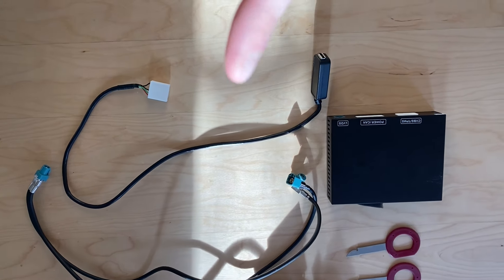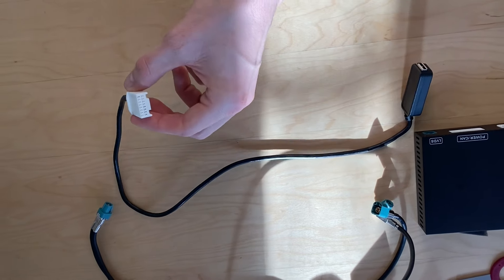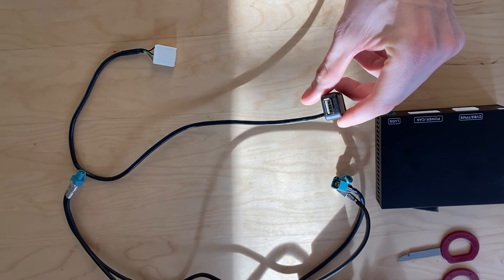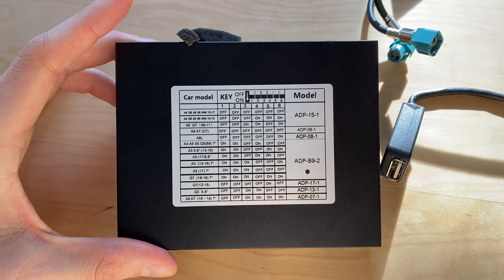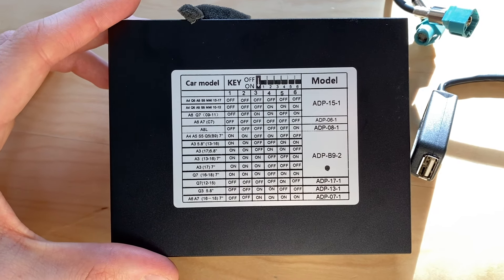There are two other cables. You have this one, which actually transmits the audio and visual — the actual CarPlay visual — from the RS Nav to your OEM Audi screen. And then lastly, this is the wired system. This last cord will go into the RS Nav CarPlay, and then this is just a USB that you will plug into your phone. This is the actual RS Nav module.